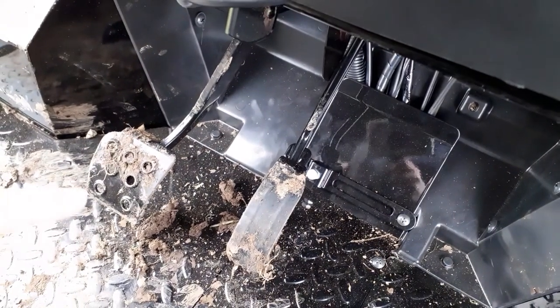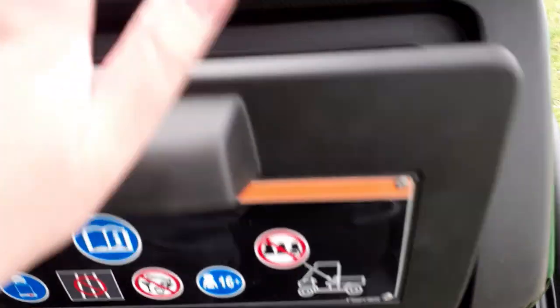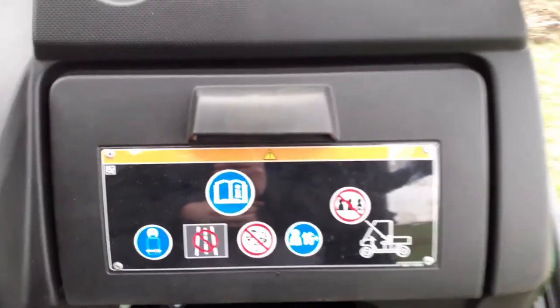Down there we have the brake and then the accelerator. And just the last bit in here is a cup holder. Yeah, that's pretty much it for the Kawasaki Mule tour.